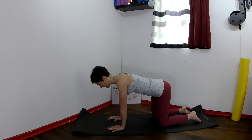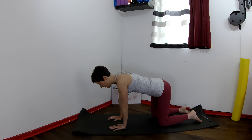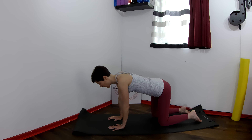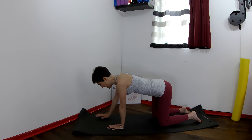Close your eyes. Press the right hand into the floor as you float the left arm in front and then lower it down. Reach and lengthen the left arm in front of your body and then lower. One more time — reach the left arm up and lower. Now do the same on the right side. Press the left hand on the floor as you reach the right arm up and lower. Twice more — reach the right arm up and lower. Still keeping your eyes closed, reach the right arm up and lower.